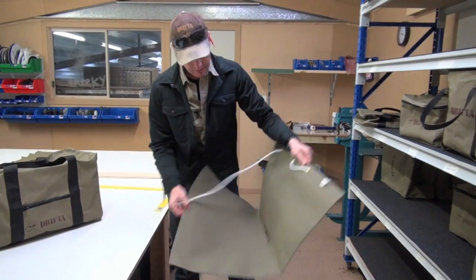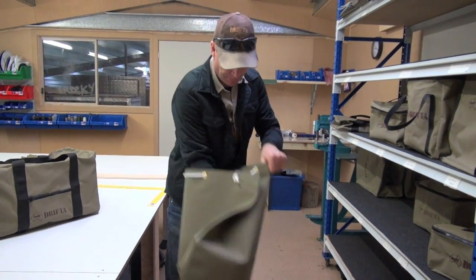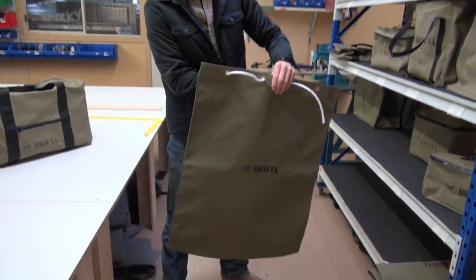This is our firewood bag. Travelling, you could use a potato sack or whatever, but if you want a nice firewood bag, that's the one. All of this here is 8-ounce canvas made down in Rutherford in Newcastle. Just a little drawstring top on it.